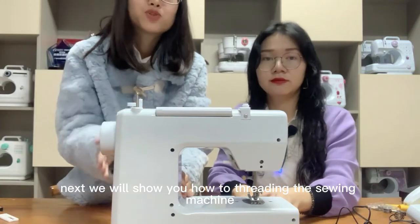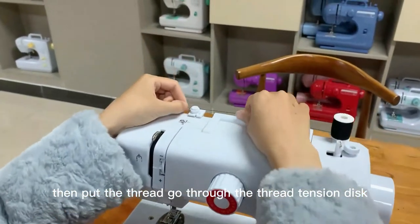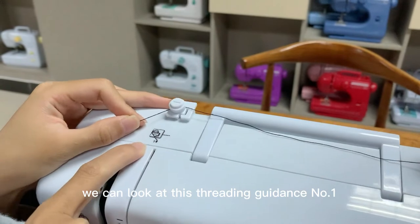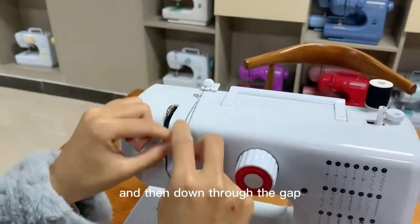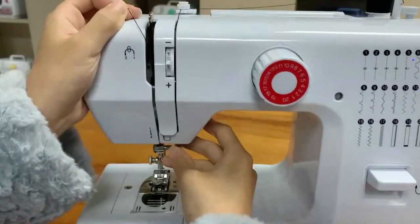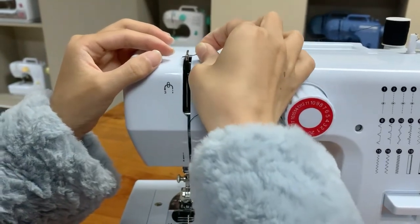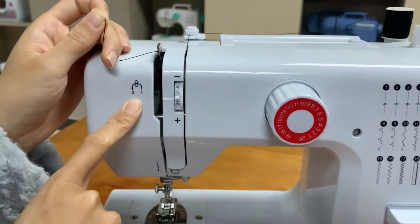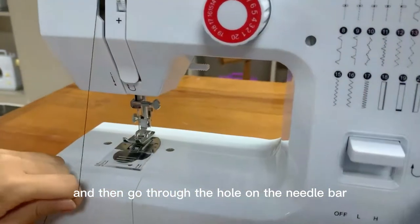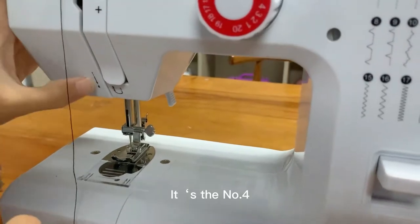Next we will show you how to thread the sewing machine. First, put a spool on the thread spool pin, then pass the thread through the thread tension disc. Follow threading guide number one, then go down through the gap — threading guide number two — then go through the take-up lever, which is number three. Then go through the hole on the needle bar — that is number four.